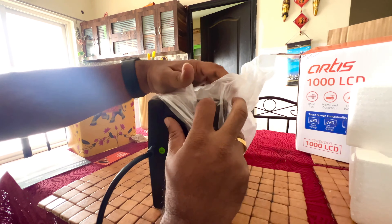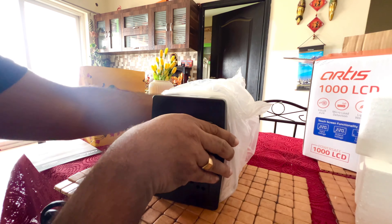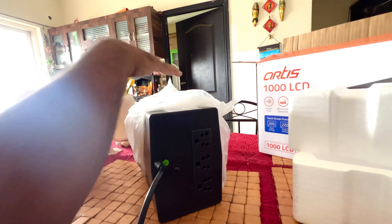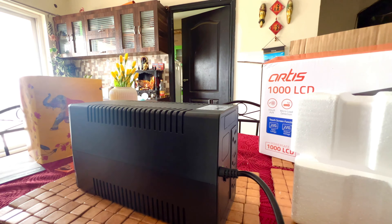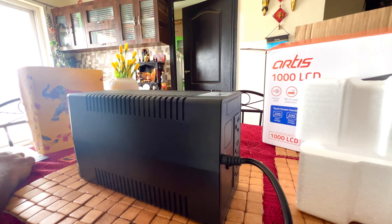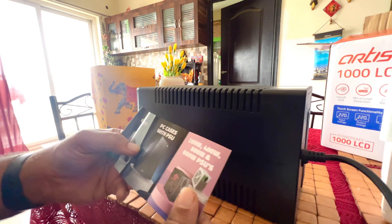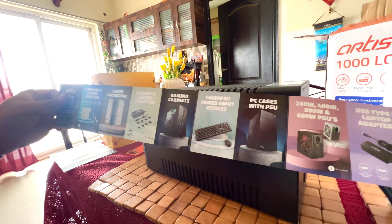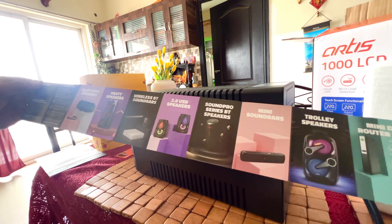Just unpacking it — as you can see it has a reset button, a green-coloured circuit breaker. Whenever any short circuit happens you can press the button to reset. It has 3 AC sockets so you can connect 3 appliances such as a laptop, router, or monitor. It also has a booklet with other product details from the Artis company — a wide variety of products — along with a leaflet so you can identify which product you need.